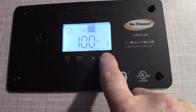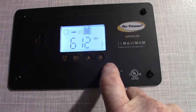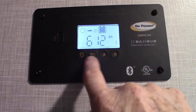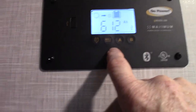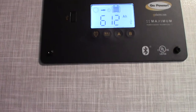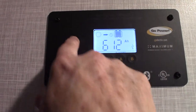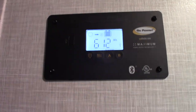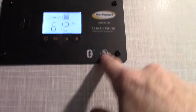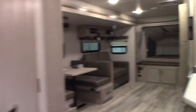So to recap the display: 13.2 volts, gaining nothing from the sun right now, 100% charge, and 612 amp hours — we're in good shape. You also have an AC boost — for example, if you need to charge your phone, you can charge it right here using the solar panel. It also has Bluetooth so you can get an app for it.